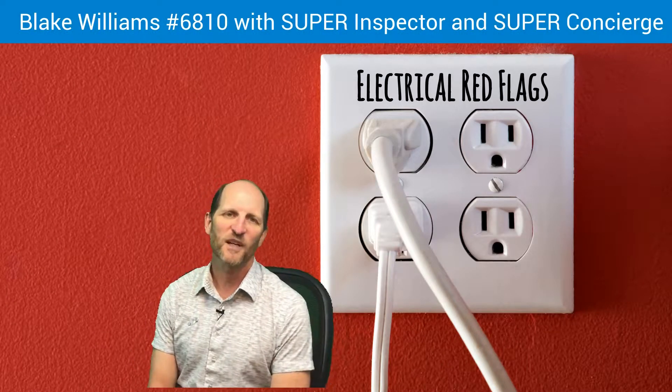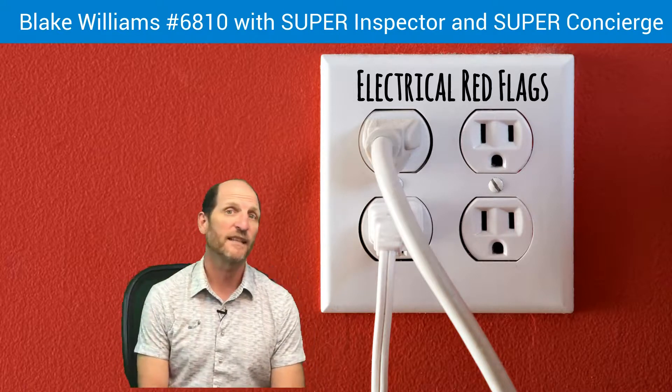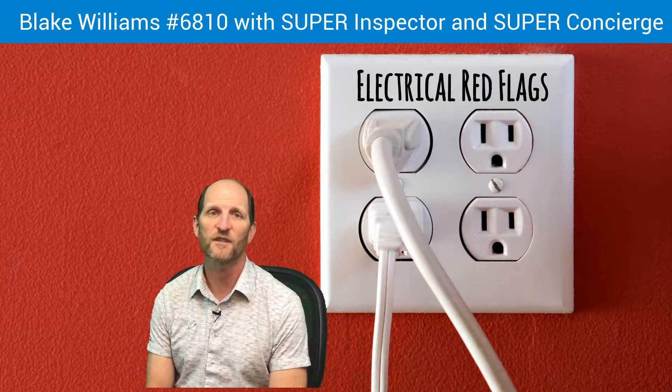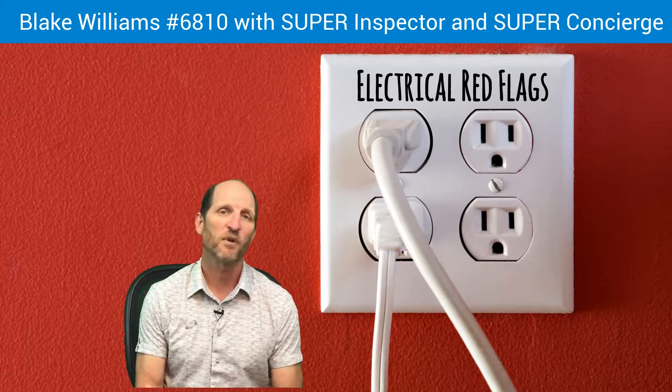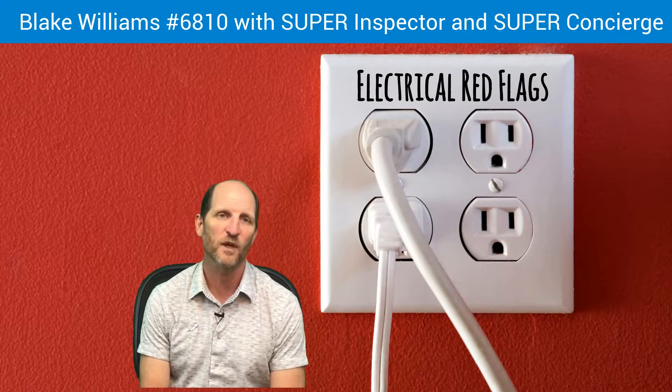Hey, it's Blake Williams with Super Inspector and Super Concierge with another Real Estate Red Flag Minute, and today we're going to talk about electrical systems. A very important part of the inspection, especially on older houses, is that we find a lot of electrical problems.